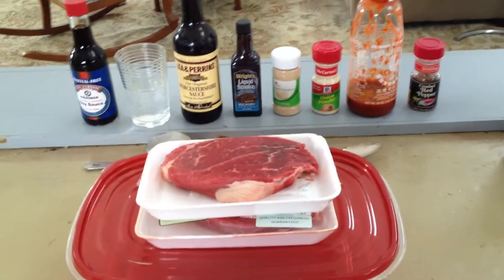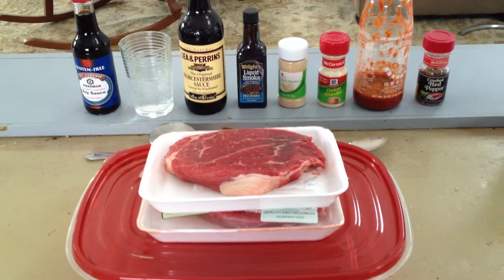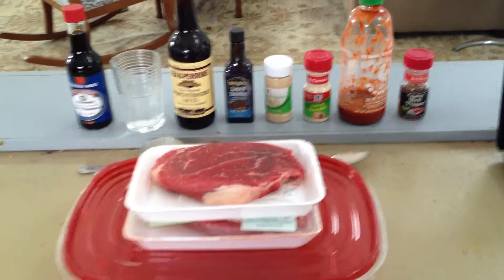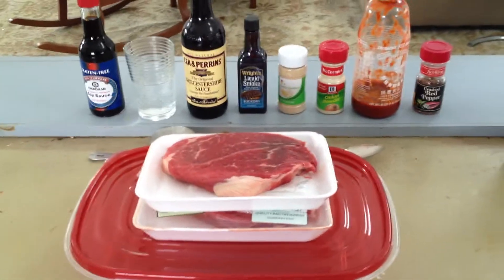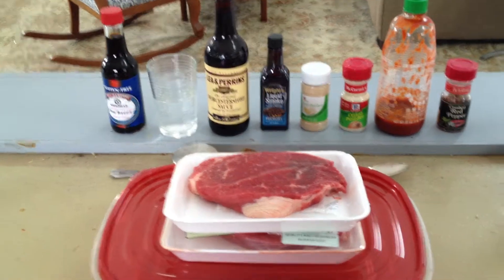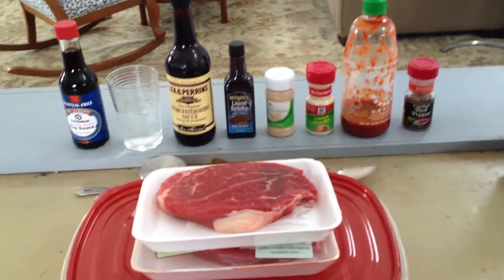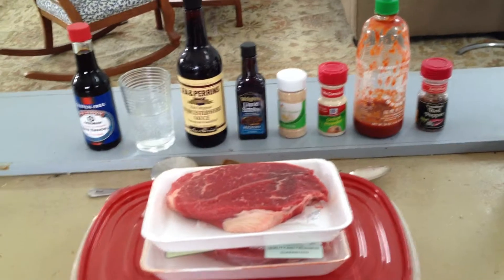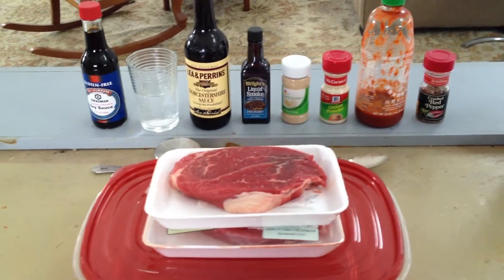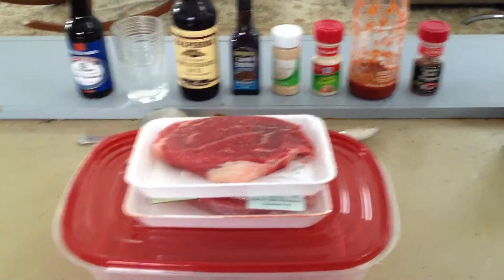Hey, what's up, Meatwaters? Welcome back. I know by now most of you guys are gourmet chefs, or at least on your way, but today I wanted to share with you a really easy recipe for beef jerky. It's simple, it's going to save you cash in the long run, and it's incredibly delicious and a great protein-rich snack for you to have on the go or just stocked in your pantry. So check it out.